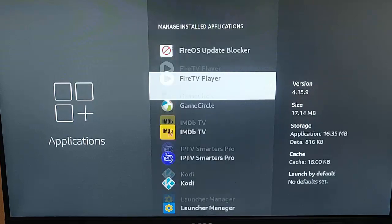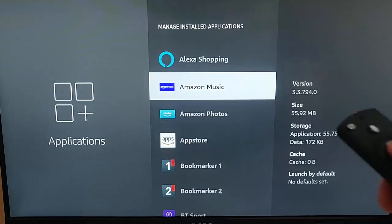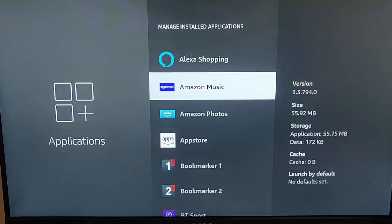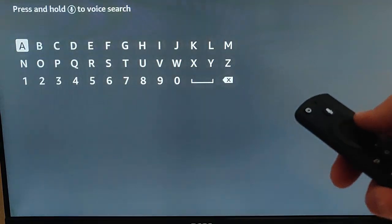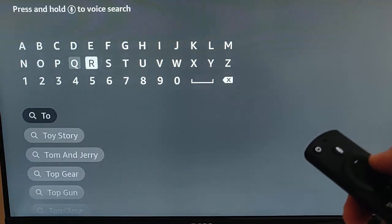There may be some things on here that you can't uninstall. Some of the Alexa and Amazon stuff — if you go into that, there's no option to uninstall. Unfortunately, not much you can do about that apart from clear the cache. Next, go to Find and then down to Search, press the middle button on the remote control, and search for an app called Total Commander.